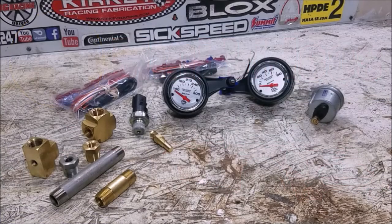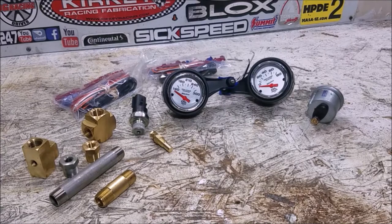For those who watched the video of the Mini at Atlanta Motor Sports Park, one of the things I really didn't like was having no idea what my oil pressure or oil temperature was on track. So before the Mini's second track day, we're going to go ahead and install our Auto Meter oil pressure and oil temperature gauges.